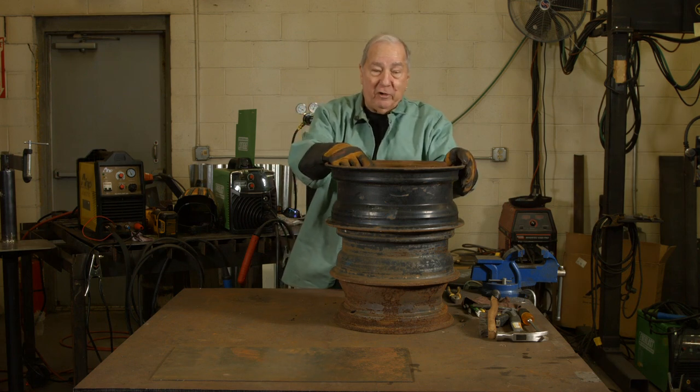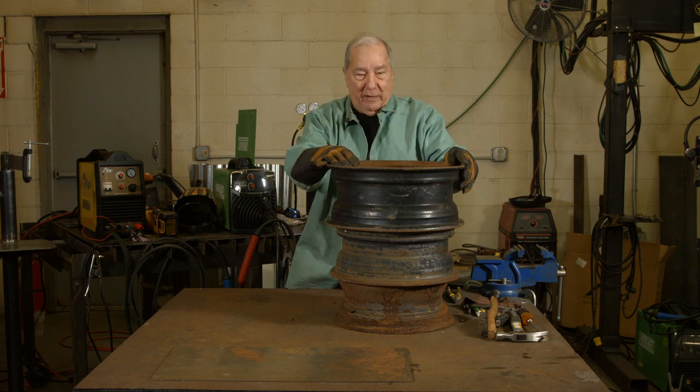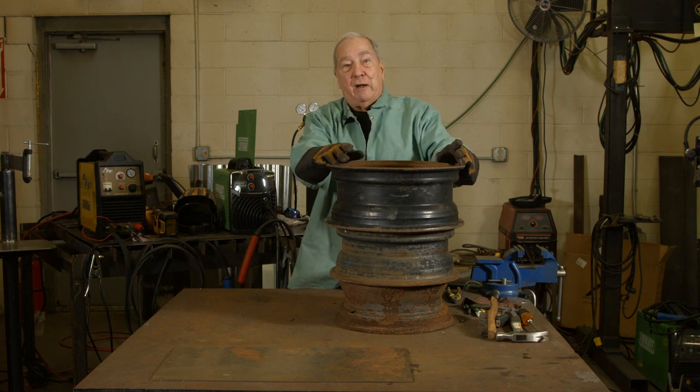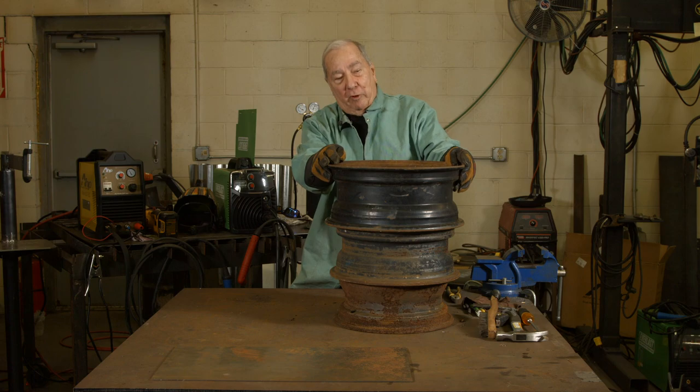Recognize that these are from the junkyard — they're horribly rusty. Rather than take them out and have them sandblasted and cleaned, we're just going to deal with it as we can. When we get the finished product, we'll clean it up. Alright, so let's get busy.